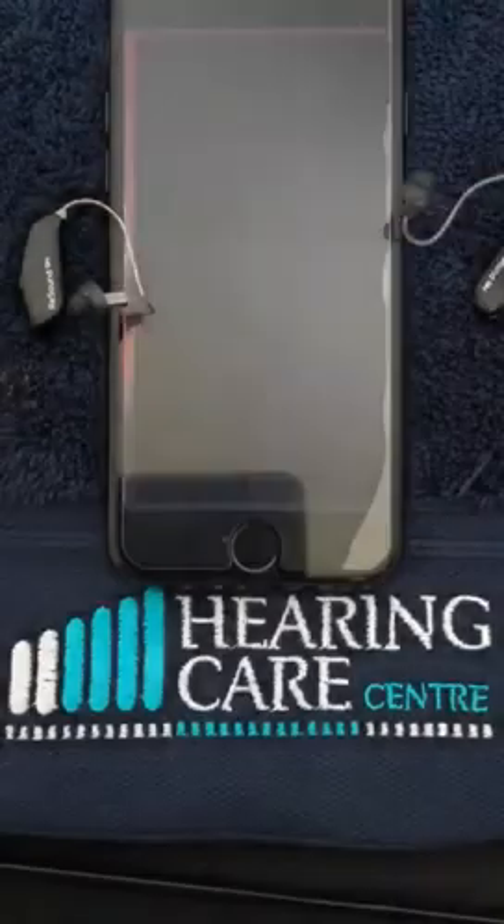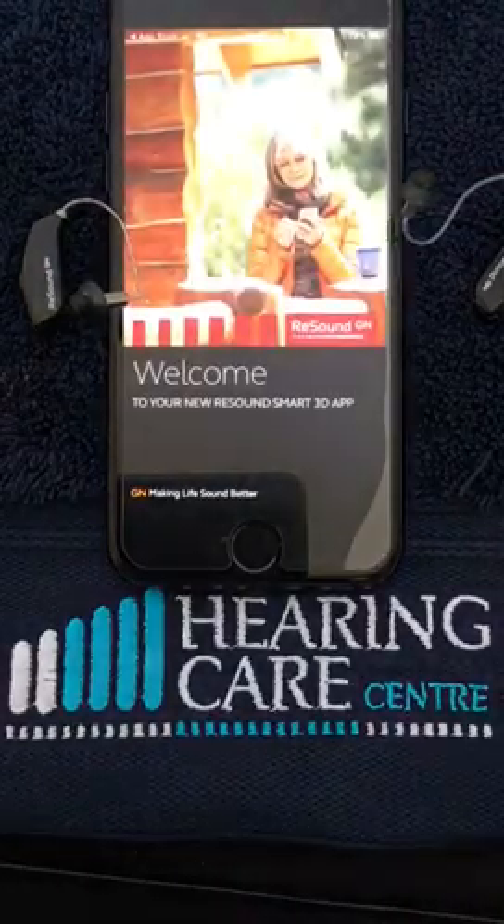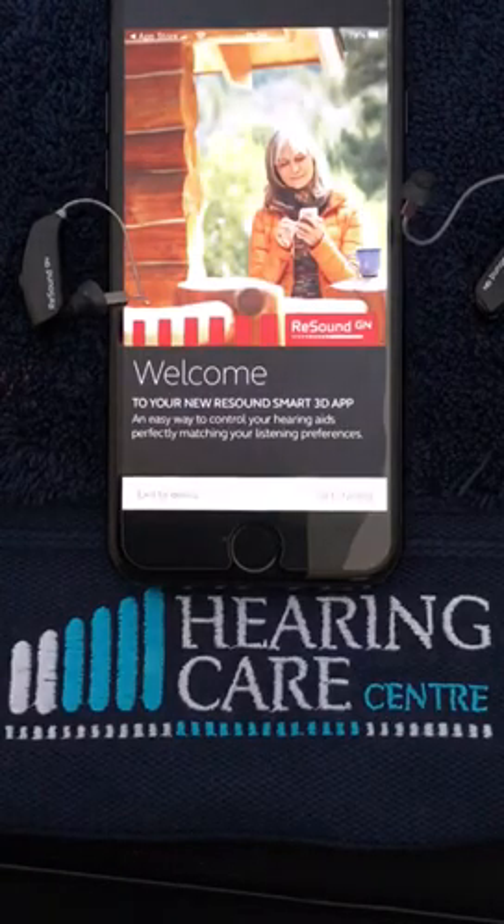So we hit open. It's important to note we have about a 12-second pairing window, so we don't have long. If you run out of time, just do it again.